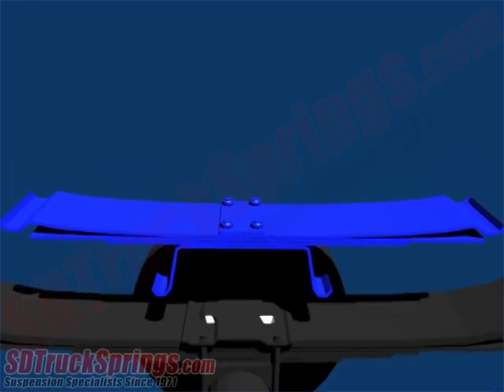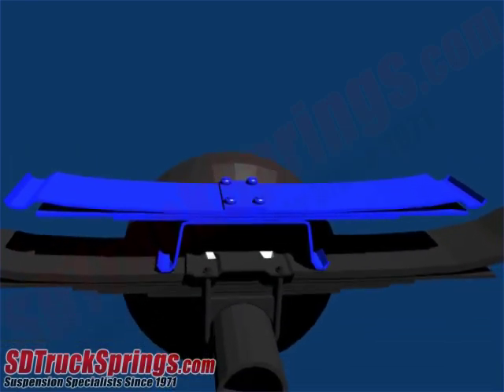First, the Helwig Helper spring will be placed on top of the existing leaf spring, which is colored dark gray in this diagram. The Helwig Helper spring may or may not have a center bracket as shown in this diagram. If it does not, then the center of the Helper spring will simply rest on the leaf spring with no bracket.